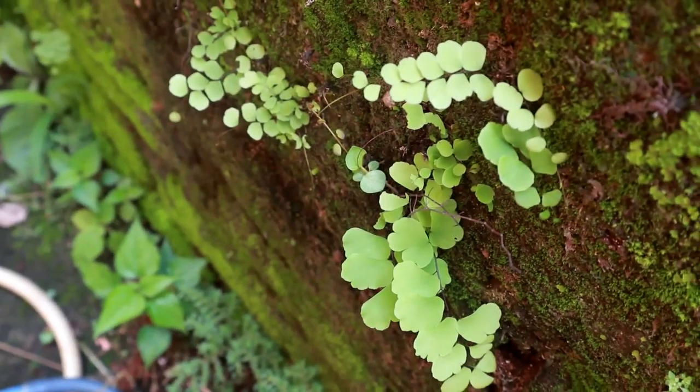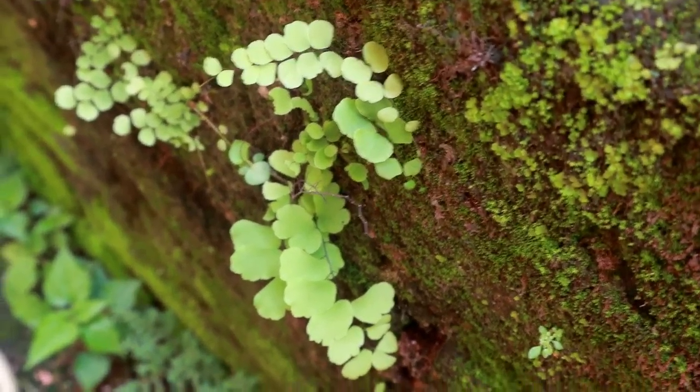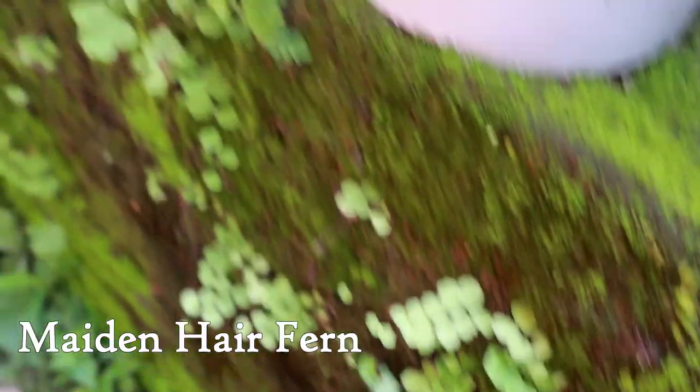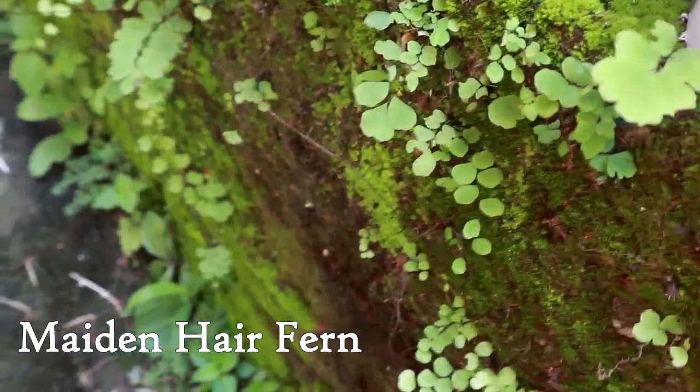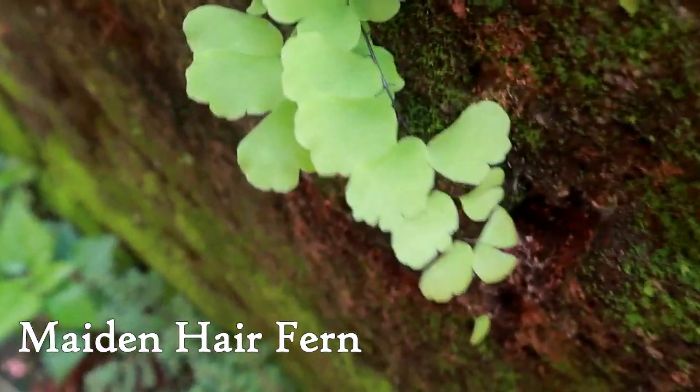Let's move on with the video. I wanted to show you guys the ferns which are very easily available anywhere. This one is growing on the wall boundary of my house, and this is what you call a maidenhair fern.